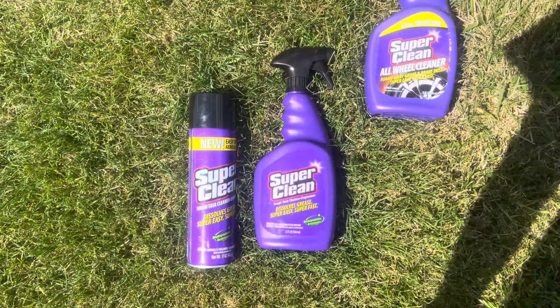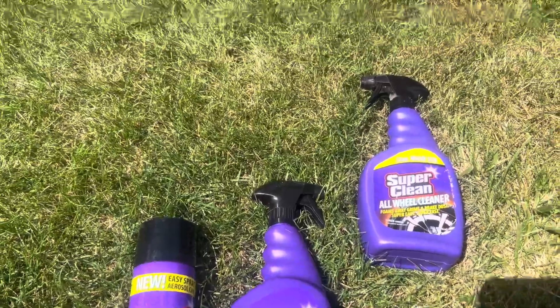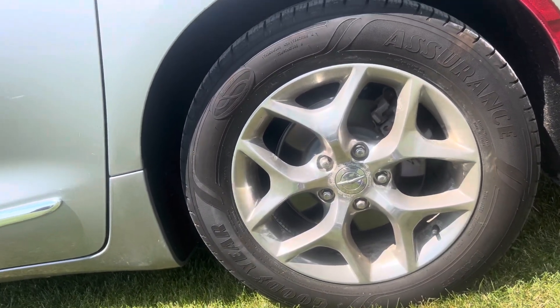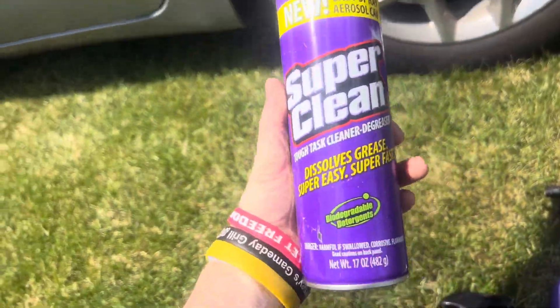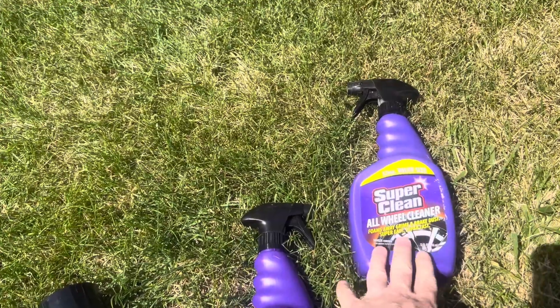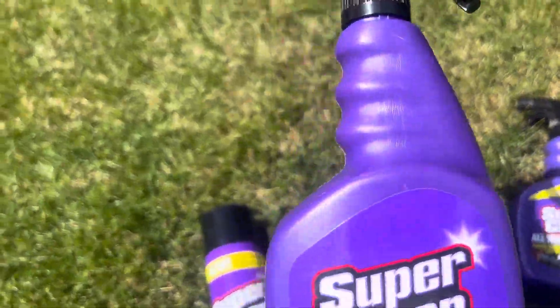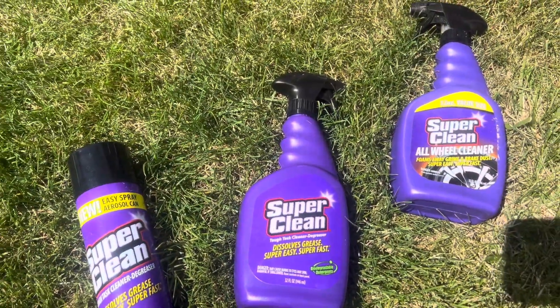Hello everybody, welcome back to the channel. Today we are going to try Super Clean versus a 2017/2018 Chrysler Pacifica. We're going to try the foam spray, and I still have some wheel cleaner left over from the last time I made a video. This is pretty much the same thing as the aerosol cam, so without further ado, let's get going.